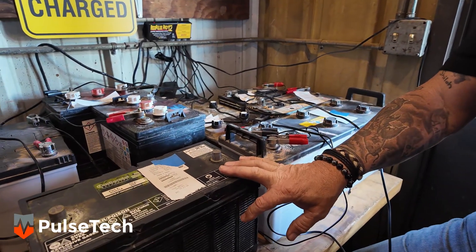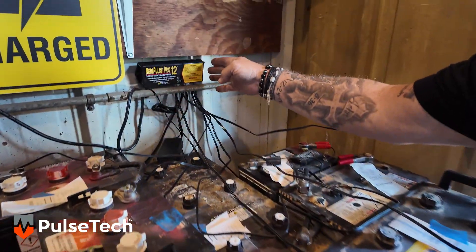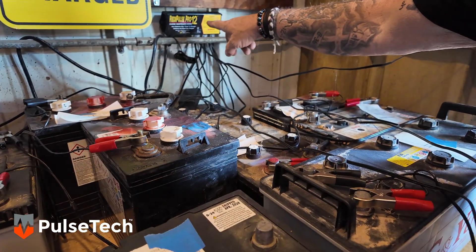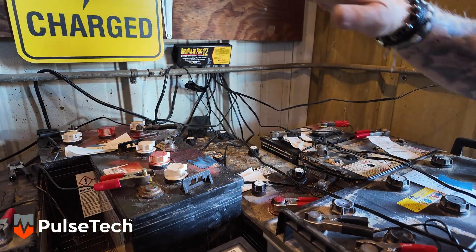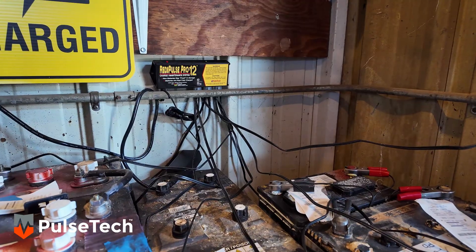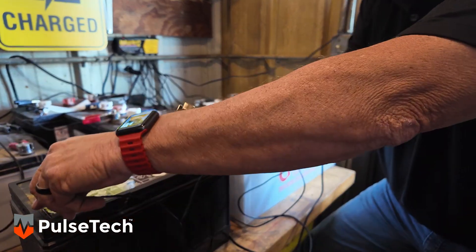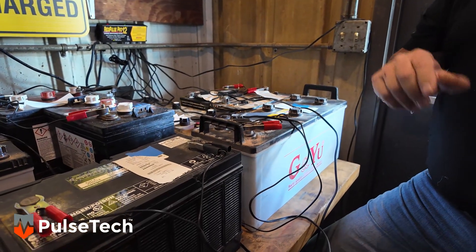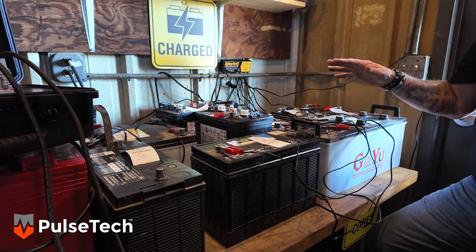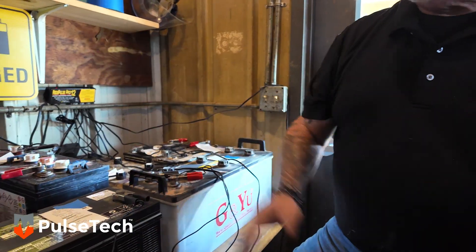Now we have a fully recovered 12-volt battery that's ready to go. What we'll do at this point is put it on our PulseTech ReadyPulse Pro 12 battery maintainer. This will maintain 12 batteries. It's basically a smart charger — it's going to keep all the batteries topped off and continue to pulse and desulfate all of them. So when you come in to grab one, you know you're going to have something that's ready to go. We'll put the positive to the positive, the negative to the negative, and it's ready to go. All these batteries on this countertop have been fully recovered and brought back to life, and this system paid for itself with just these few batteries here. You can imagine how many you do every month.